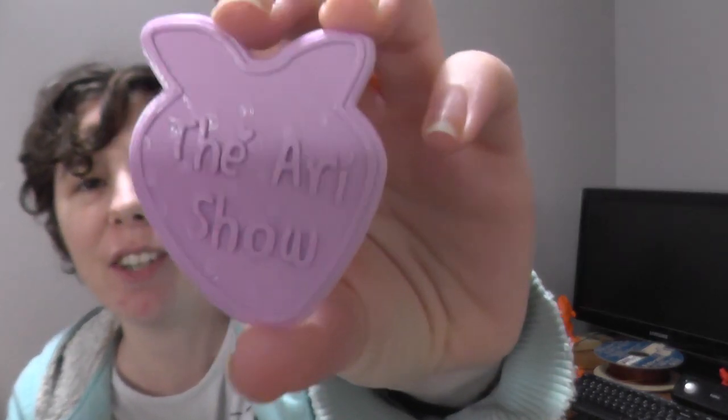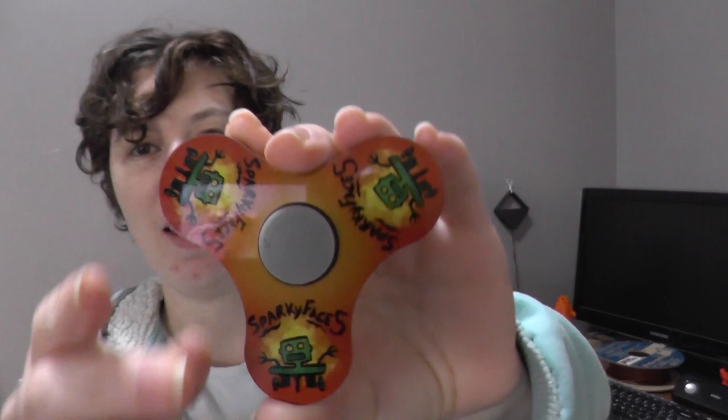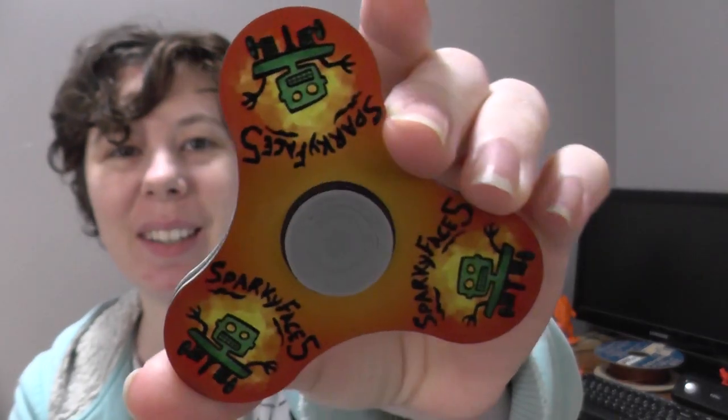Check this out — my very own Ari show coin! Yes, thank you Ari. Have an Ari day! It's heavy and it's got my logo all over it. That's fantastic, thanks Travis! I've got a little box — more peanuts.